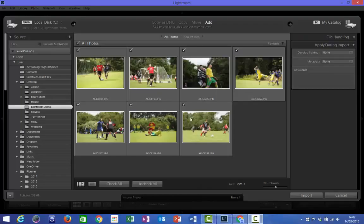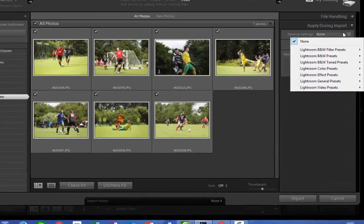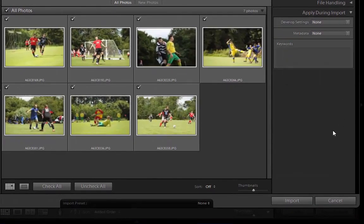Once you're happy with the photos that you've selected, it's time to turn our attention to the panel on the right. The top option is Develop Settings, and if we click in the drop down to the immediate right of this we'll get a small sub menu which allows us to add different presets or filters or different effects to all of the photos that we're about to import. In sports photography on this occasion we're not going to use this option because we want to import the images as we saw them through our camera.